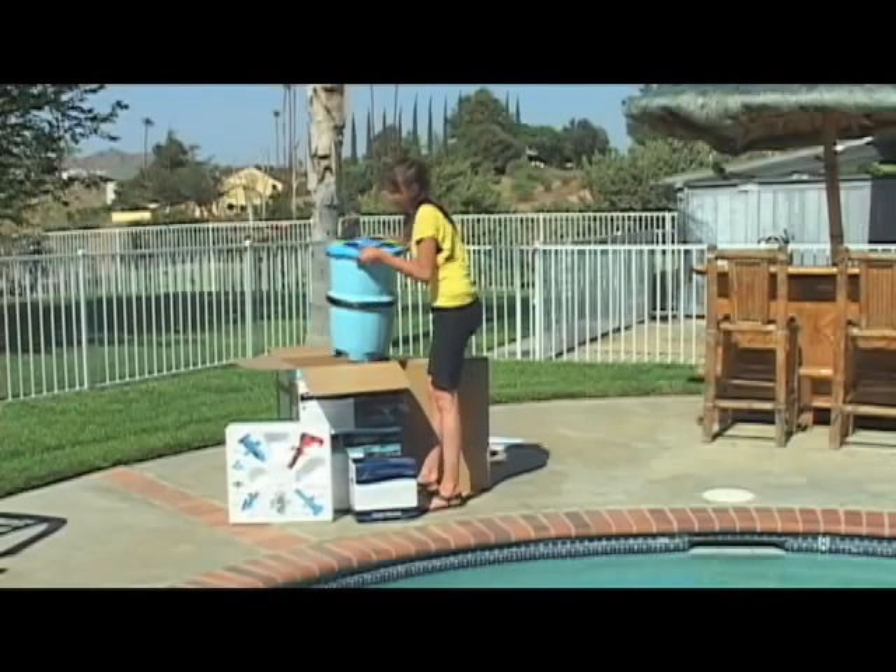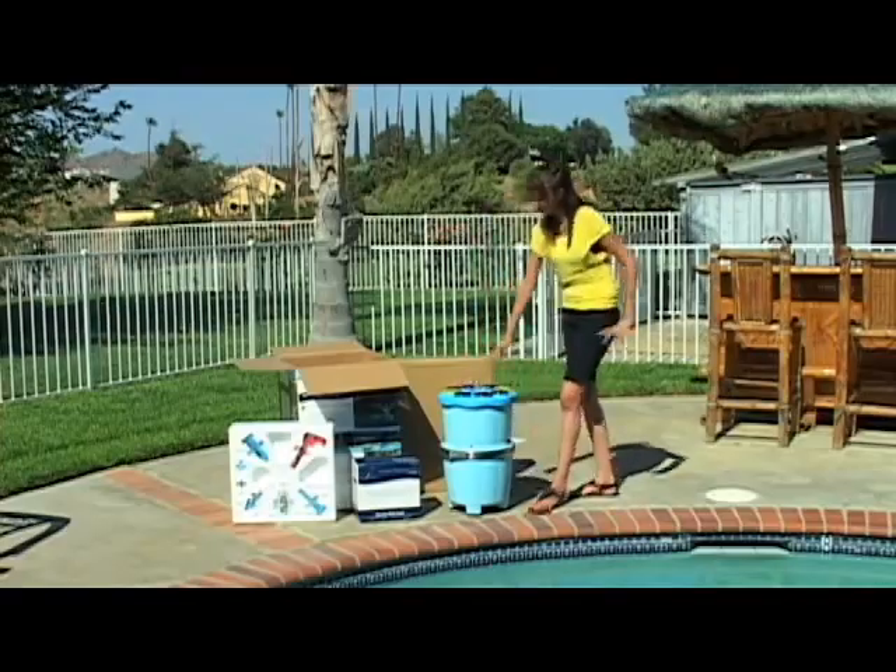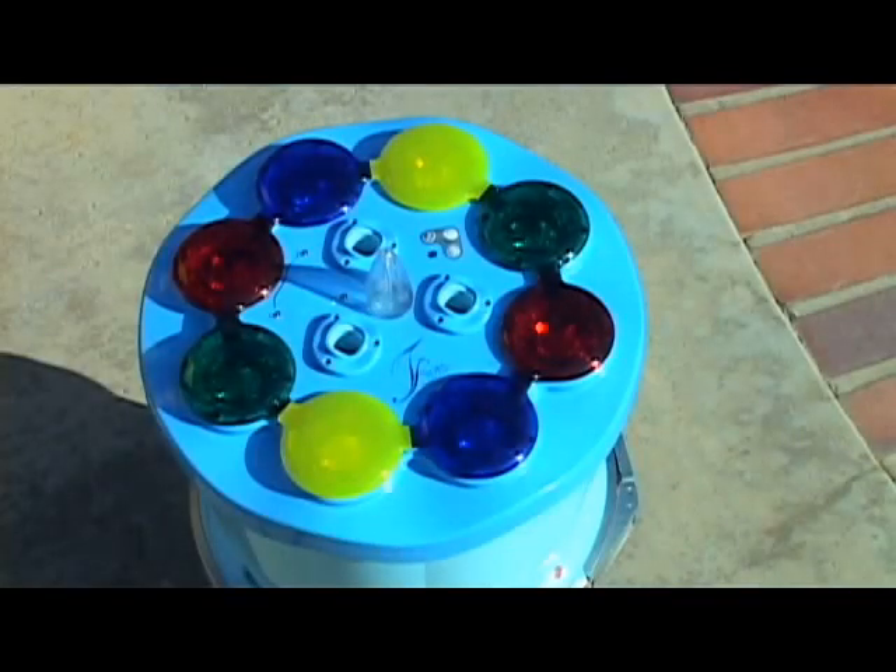First, unpack your new fountain from the box and make sure all the items outlined in the instruction booklet are available. Next,